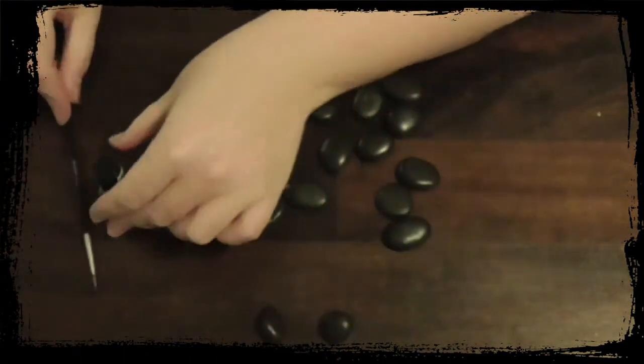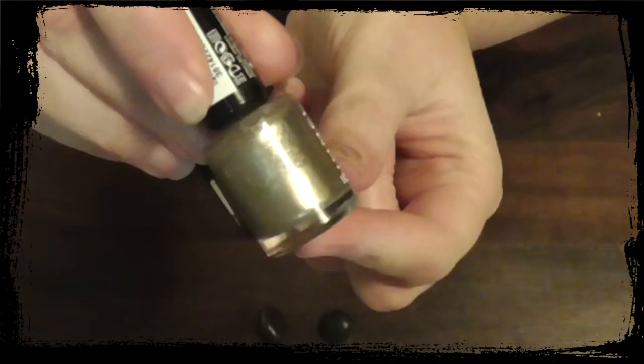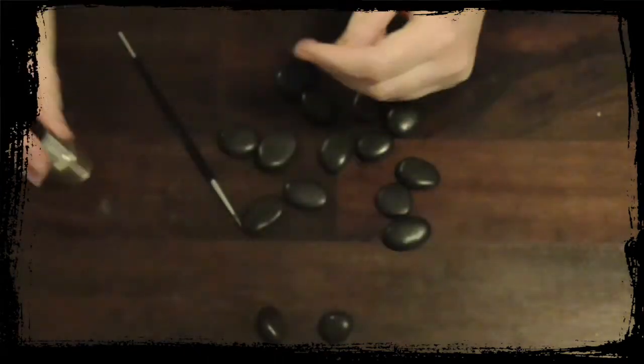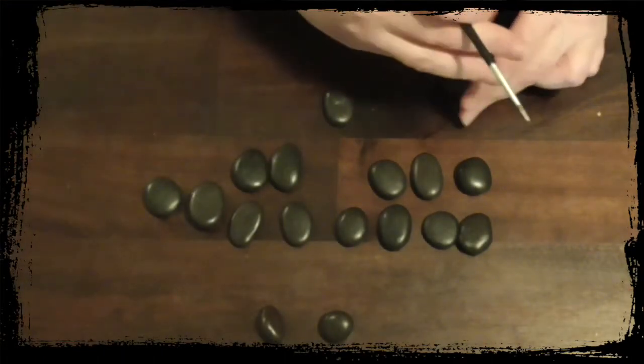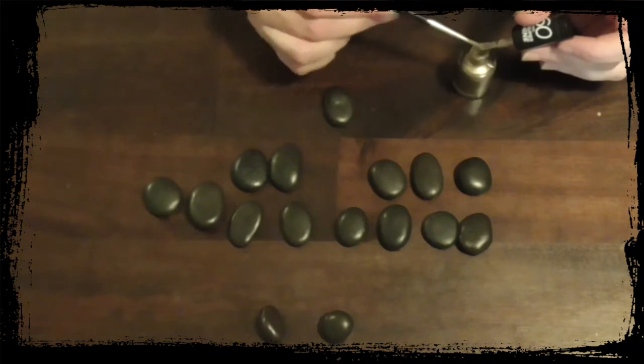You'll need a paintbrush and some paint. I've used nail polish, but you can use white paint or silver paint, however you would like to go. This is yours, so however you want to go.